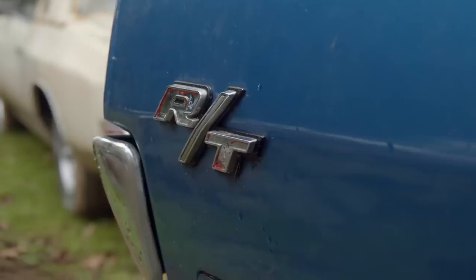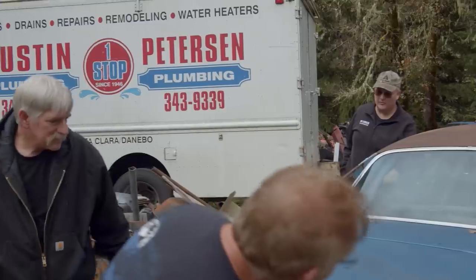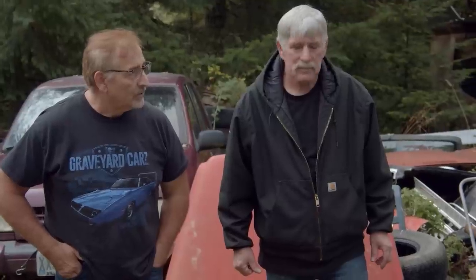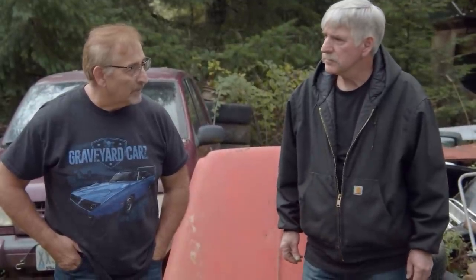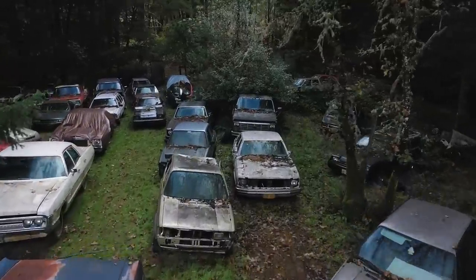I don't know if you remember Dan Perkins, but Brian got this from him — I bought that '70 Charger, the burnt orange black top car, from Dan as well. Well, we've got some more Mopars to look at.